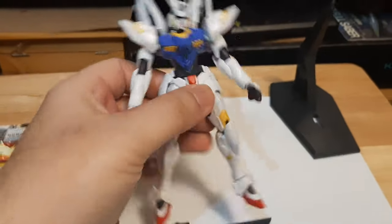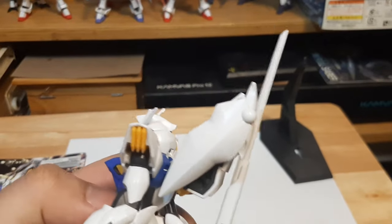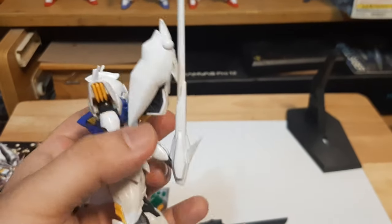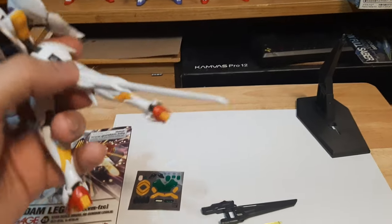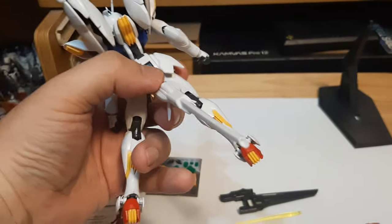We also have the backpack itself — really nice mobile suit design-wise. It comes with two wings that can open, and a tail that can open up and turn into a beam saber. It's also a beam blaster.